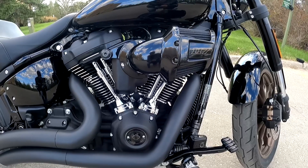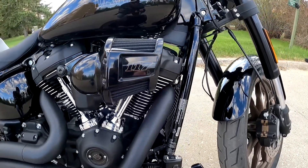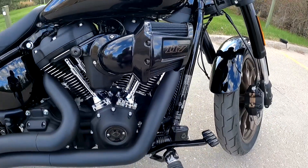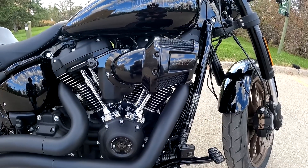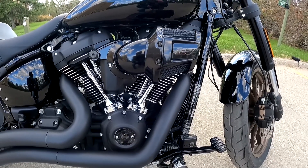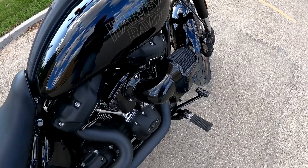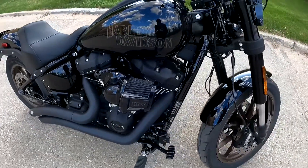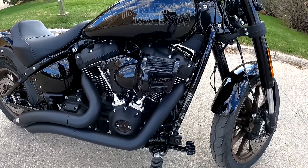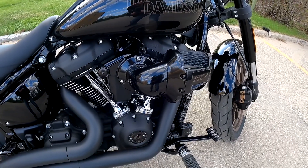Let's get to the star of the show on this bike — the 117 Milwaukee-8. As you can see it has the big heavy breather on the front which sticks out and gets a little in the way of the pegs. This engine puts out, depending on which specs you're looking at, about 103 to 105 horsepower and about 125 foot-pounds of torque. Booting around town you might not notice a big boost in power, but when you get out on the road it is much more noticeable — quite a bit more than the Fat Boy I had — and it is very impressive how fast this bike gets up to speed.